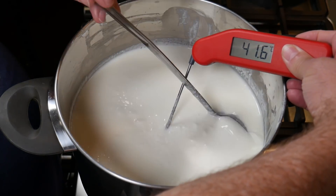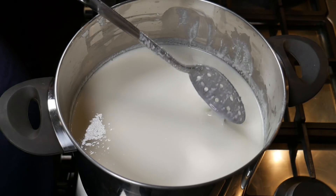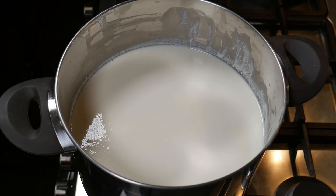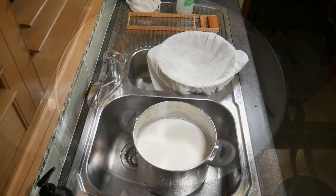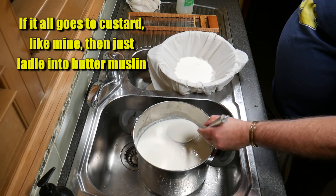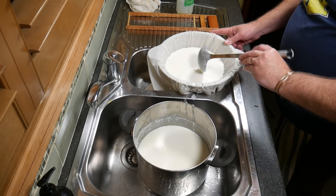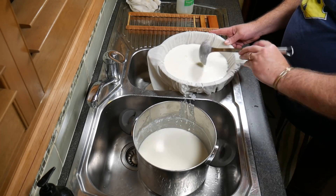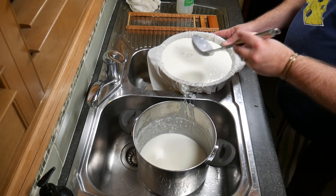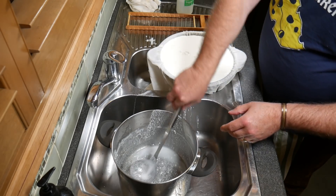At this stage I decided to cut my losses — there's not much I can do with this. This is not cottage cheese; this is basically cream cheese once again, so I turned the heat off. I've read recently that to make a good cream cheese you use homogenized milk, so there's a surprise. Anyway, if it all goes to custard — pun intended — like mine did, just ladle it into a butter muslin, which is the thicker form of cheese cloth. Using a ladle rather than pouring prevents fracturing the curds even more, which would send everything straight through the cloth and down the drain.